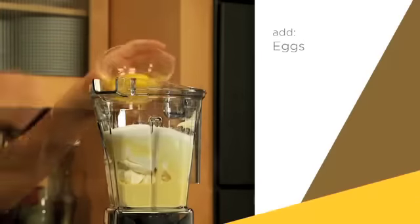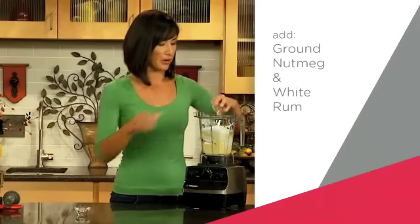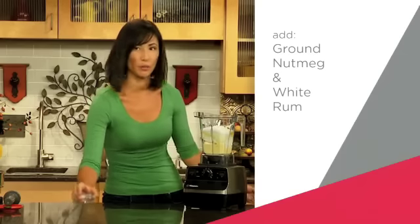Then we're going to put in some sugar, a couple of eggs, some flour, and now a little flavoring. We've got some brown nutmeg and some white rum.